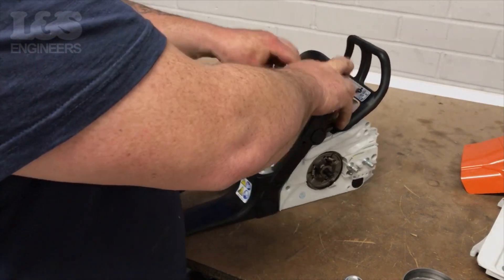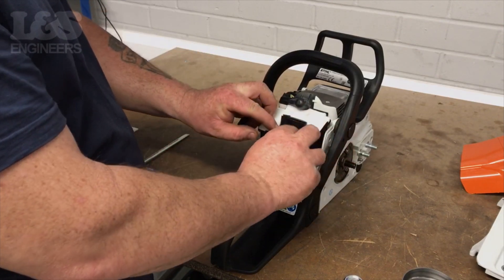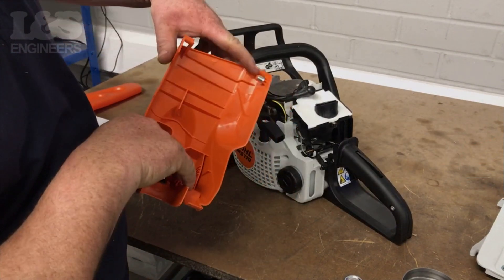Place the spark plug cover back on. Relocate the air filter back into place. Place the shroud back over the machine.